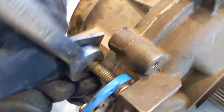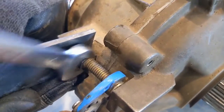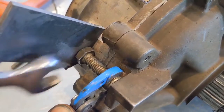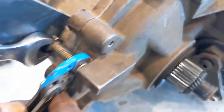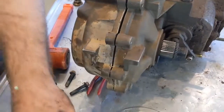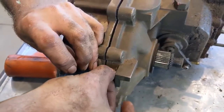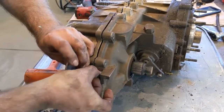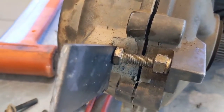All we want to do is get the case started — slowly let it come apart. Once you get to a certain point it just drops right apart. Be careful: these cases are made out of aluminum so they will break rather than bend. Take it slow. That improvised bolt-and-spacer setup is pretty simple but it works well for getting the split started.